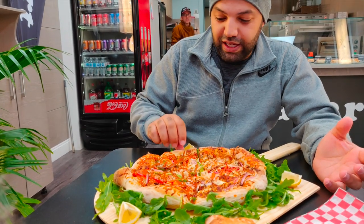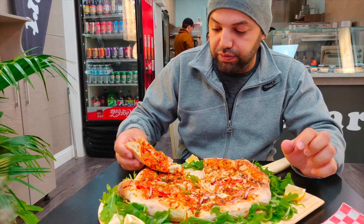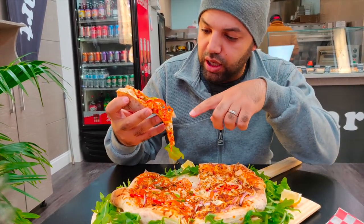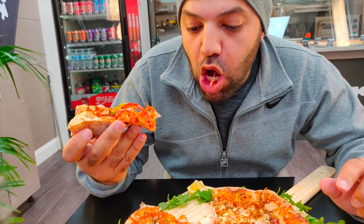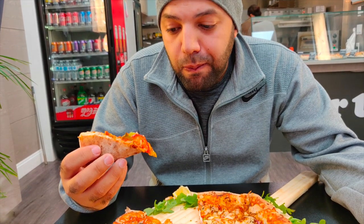They're named Pizza Art — definitely fitting. The pizza is filled with toppings — you can see all that cheese. The buffalo has got chicken, onions, green peppers, red peppers, and buffalo sauce. The buffalo sauce is sweet and you get the crunchiness from the veggies. That chicken is super juicy — it just melts in your mouth.